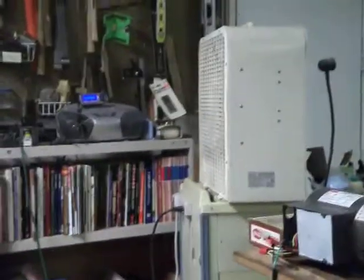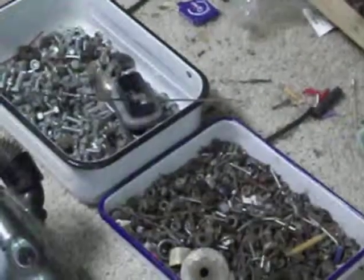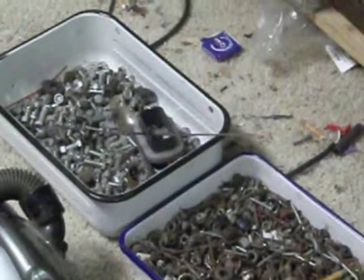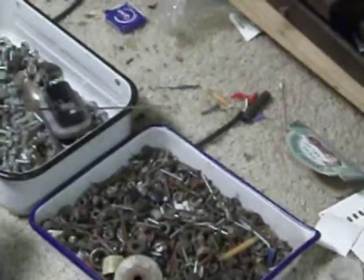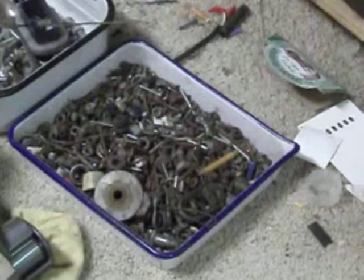Down here on the ground is the start of our prizes. There's a bunch of nice bolts, miscellaneous nuts and bolts, and a big washer.